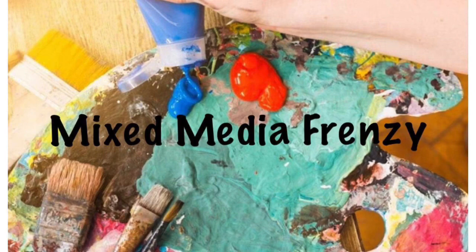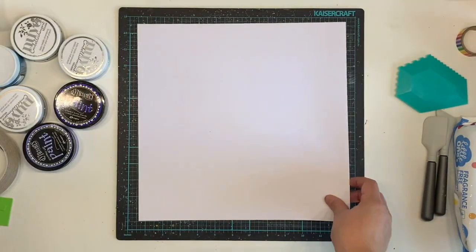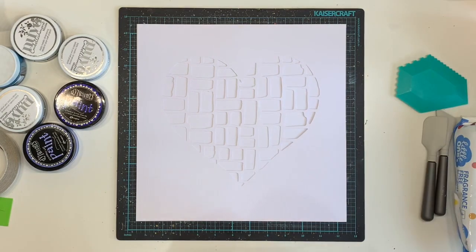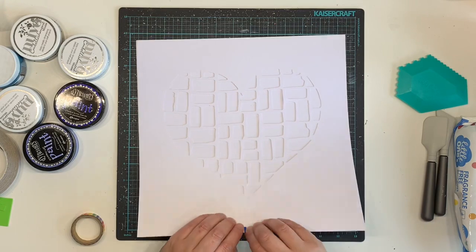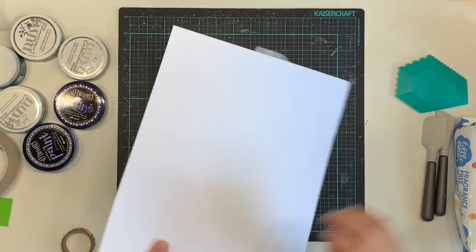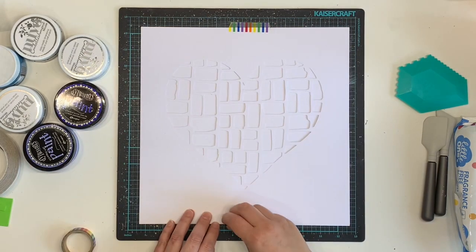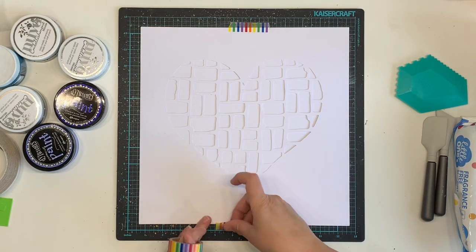Hello everyone, it's Katie here from the Scrappy Sisters and I am up with the layout today for Mixed Media Frenzy. We are scraplifting an amazing layout by Missy Whidden - I will link the video to that layout down below. Sorry I don't have a little photo up in the corner; I completely forgot to include that, but I will link the original video down below.